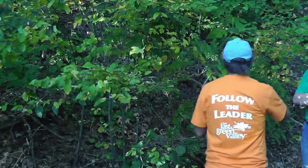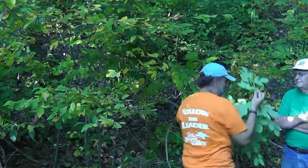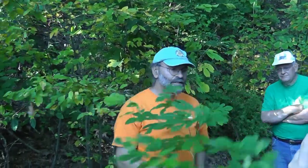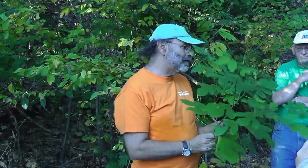Give that a sniff before I scrape it off. So this is sassafras — it's a big, big plant. This plant can be very, very common in southern New England, especially near the coast.